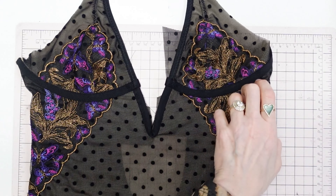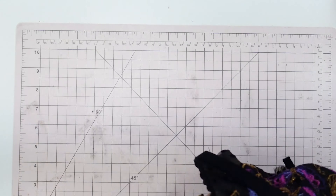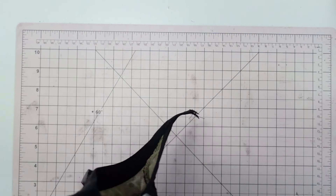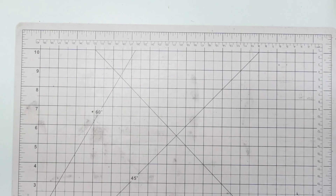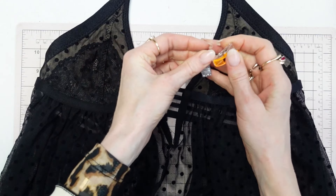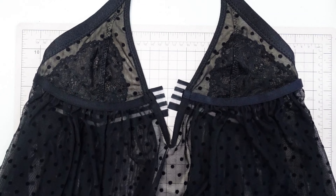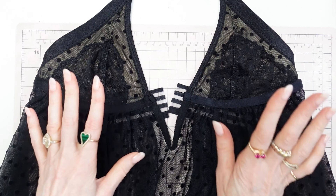The front bodysuit has been sewn to the back bodysuit and the front teddy has been sewn to the back teddy. I think this is a good stopping point for this video — I just put those clips there so the back didn't drip down before adding the straps. In the next video we will finish the teddy as well as the bodysuit.